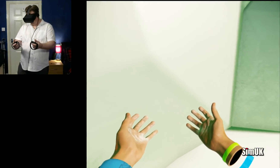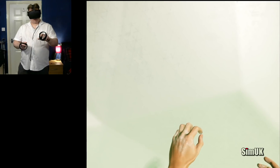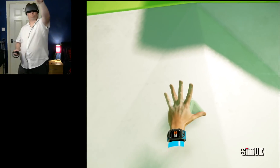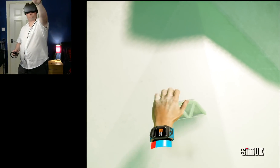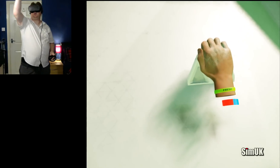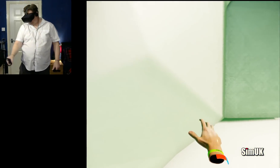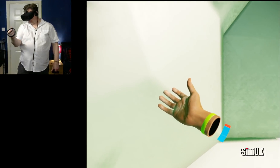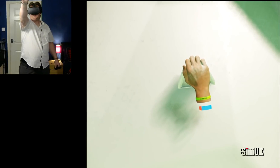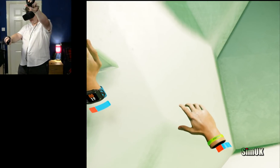To take hold of a grip, use your left or right grip control. Each control maps directly to the hands you see. The distance you are from the wall depends on how far your touch controllers are from your body. Try moving your touch controllers backwards and forwards. The hand that holds onto a grip loses stamina while the one not holding gains stamina.